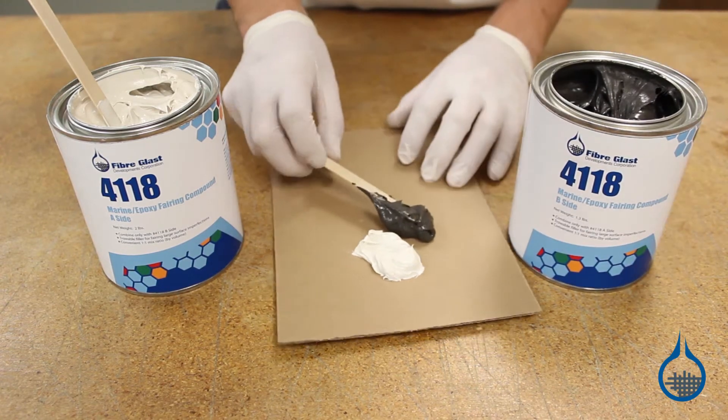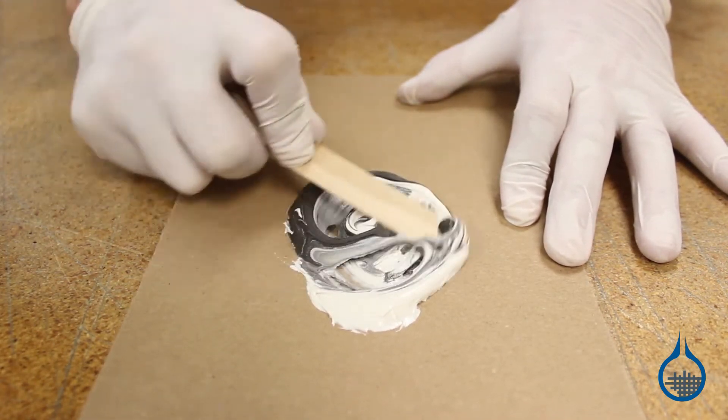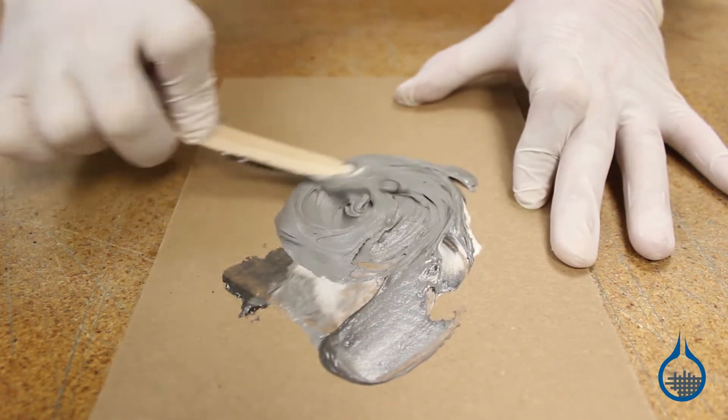For optimal adhesion, remember to key the surface by sanding with an 80 grit sandpaper and wipe away dust, debris, or wax with an acetone rag.